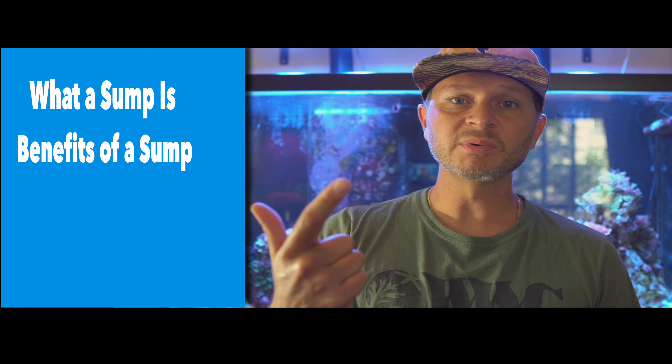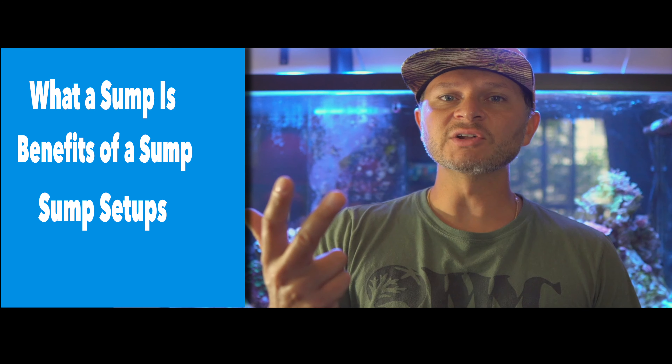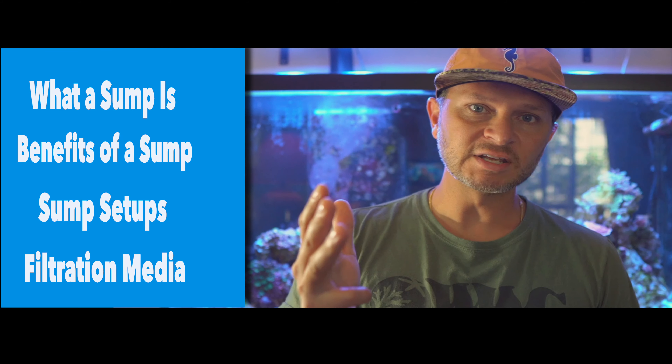Today we're going to be talking all about sumps. We're going to walk through what a sump is, the benefits of owning a sump, a typical sump setup, and a little bit about filtration media. Today's episode actually comes from a subscriber who left a message on one of my comments asking about my current setup. I thought it was a good idea to run through a beginner's guide for you. Let's jump right in.